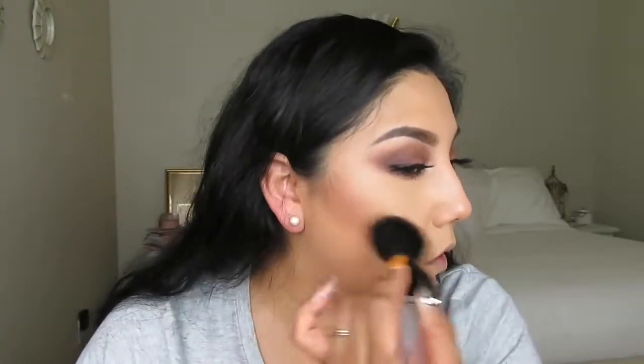Now I'm grabbing the Milani Baked Bronzer in number 06 Golden, using a Sonia brush. I'm going to bronze my face to slim it a little — bronzing my cheeks, forehead, and nose. Don't forget to get your nose! I'm also trying to minimize the look of a scar at the bottom of my face a little.